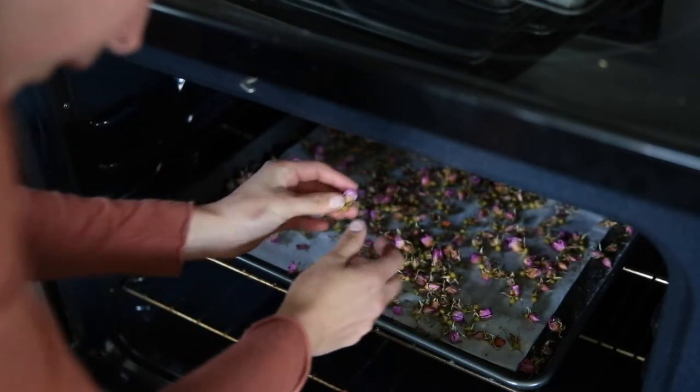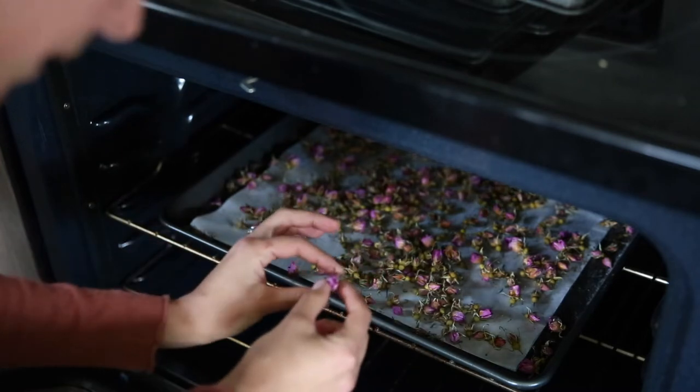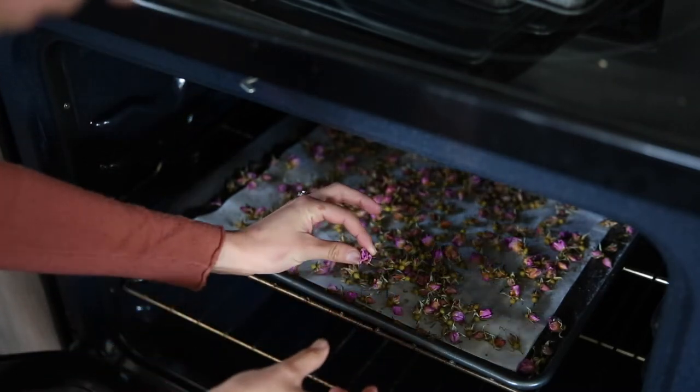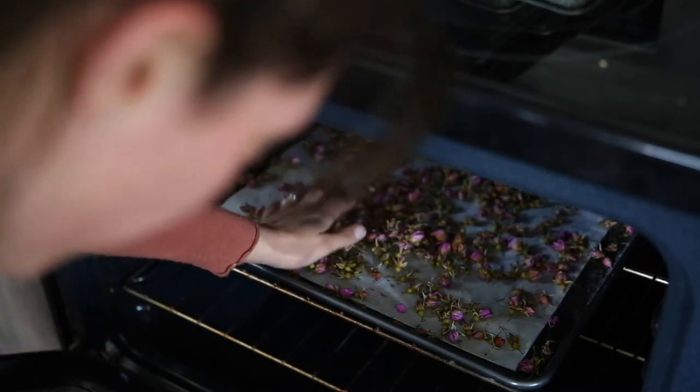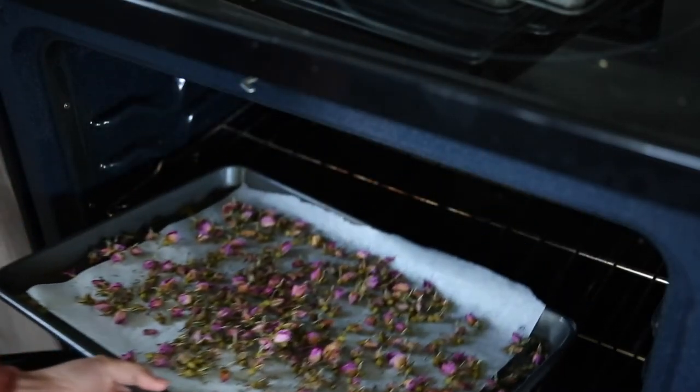Now I'm finding one of the bigger buds and checking if I squeeze it if it is crispy. And it's sounding crispy to me, so I think these are good to go ahead and jar up.